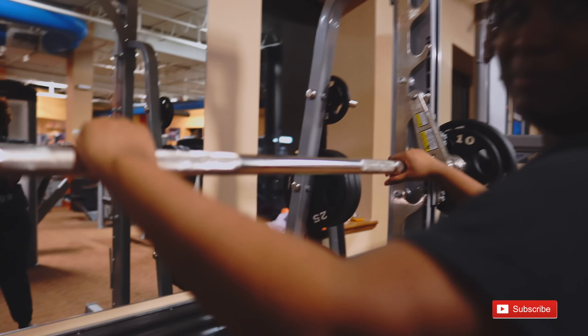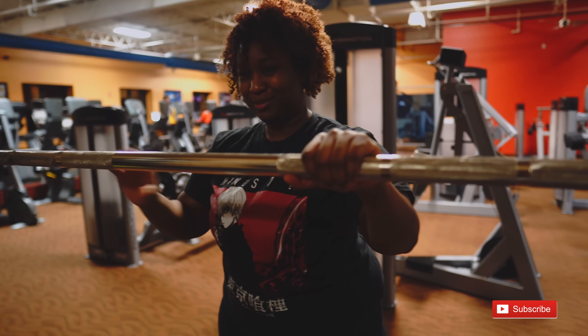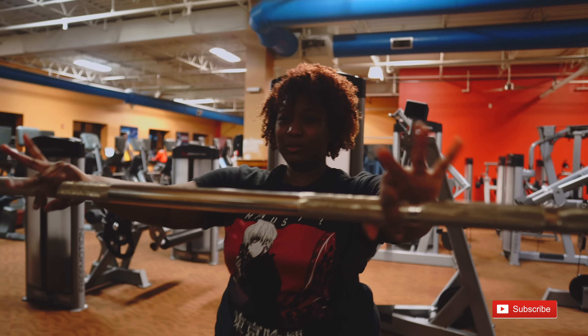I'm doing the push-up machine — seven sets of 20 push-ups, which is 140 total. Okay, not 100 plus, it's 100 minus. Anyway, here we go!